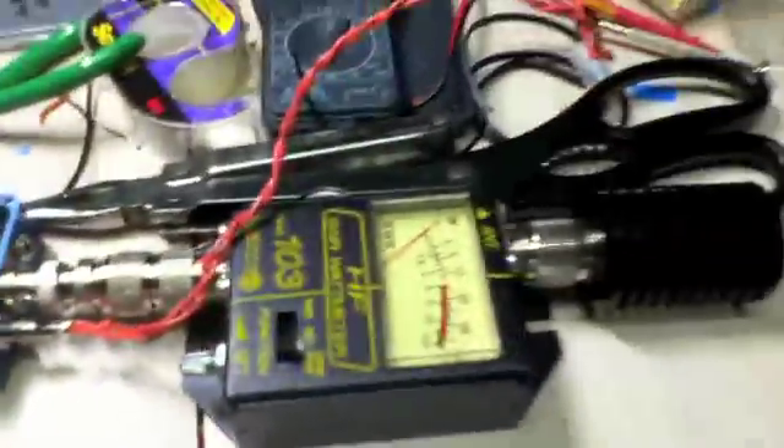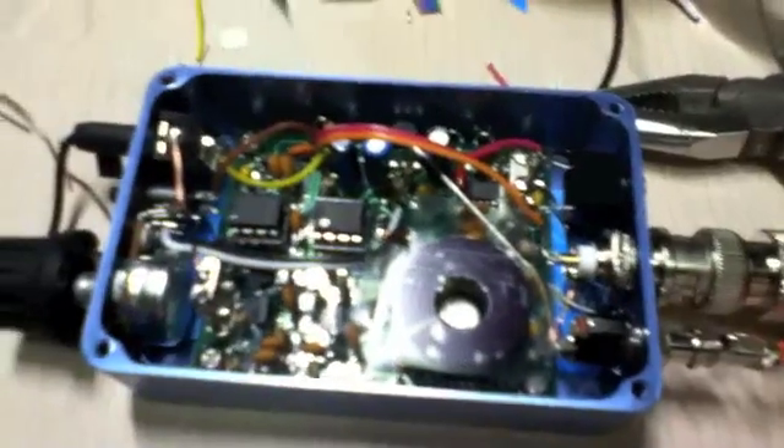There's no smoke, there's some static. There's no antenna so I'm not expecting to pick up anything. Nothing feels hot, the wattmeter isn't moving. Let's plug an antenna in and see what happens — I'm just going to plug in a long wire.